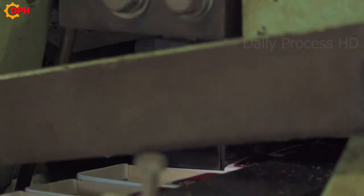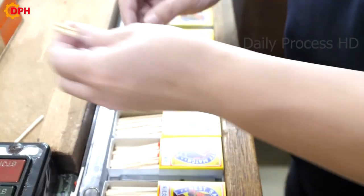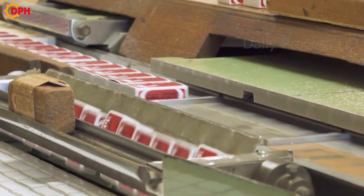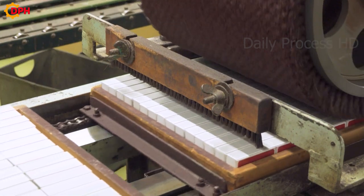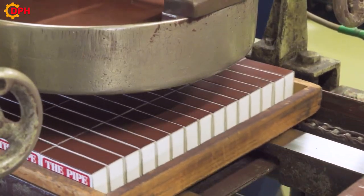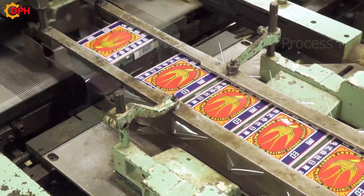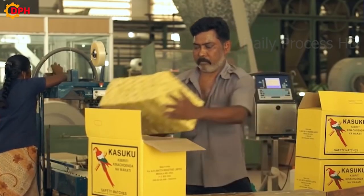Finished matchboxes are baled and moved to the finished product warehouse. In this video, we learned about the manufacturing process of matchsticks. This is a fairly simple process but requires meticulousness and precision. I hope this video has helped you better understand how to make familiar matchsticks.